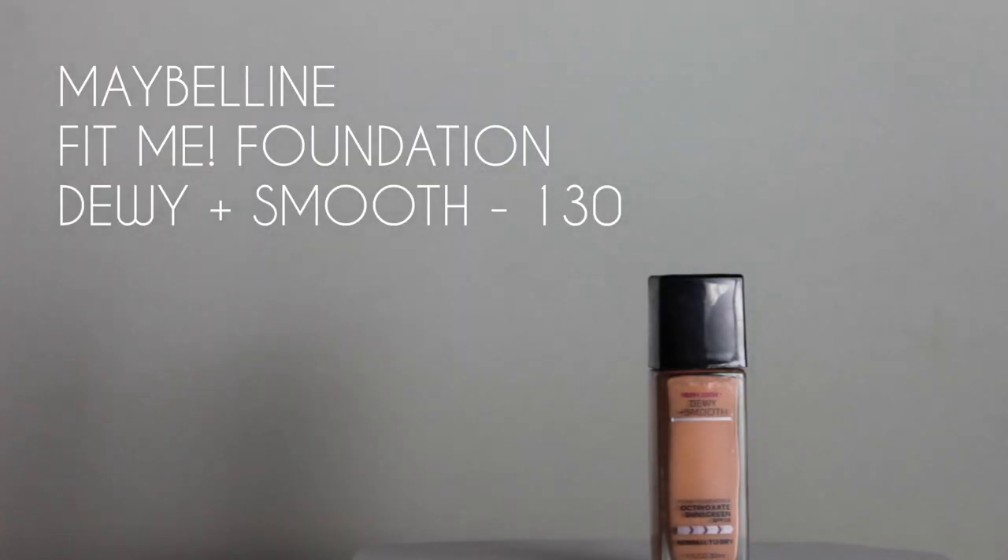Moving on to foundation, which I realize I have none left of that color. I'm just going to dab that all over my face and go in with the Beauty Blender and just blend that out as usual. I know what you're thinking — that doesn't match my skin color — but don't you worry, we are going to make it work.